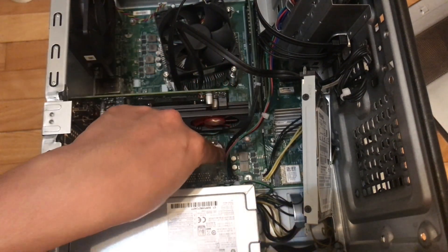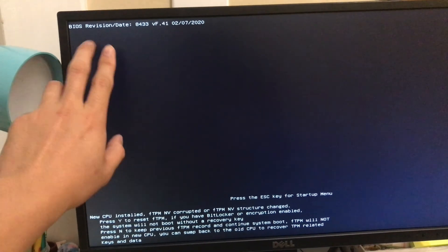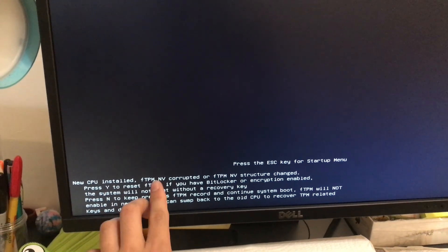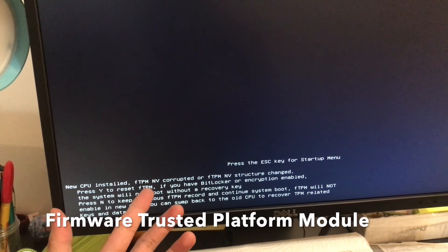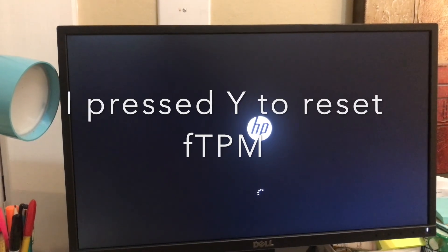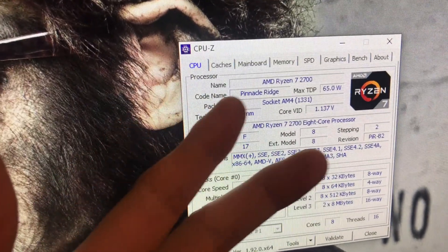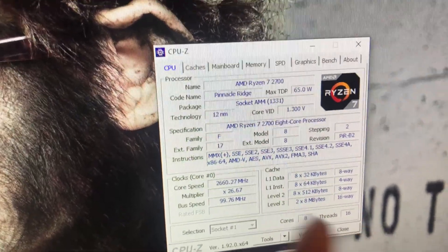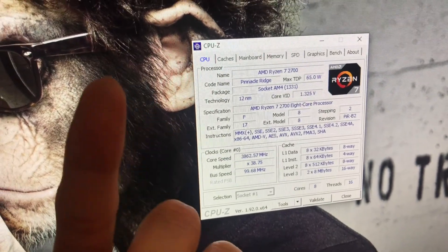Reinstall the CMOS battery and start the computer. When you first boot, you will see the latest BIOS. You may also see some instructions on screen — for example, fTPM, which stands for Firmware Trusted Platform Module, and you'll have two options: Y or N. I successfully installed the Ryzen 7 2700. There are two steps you want to do: first, upgrade to the latest BIOS, and second, after installing the CPU, clear or reset the CMOS.